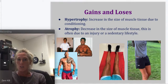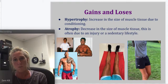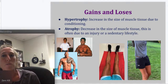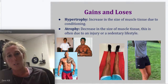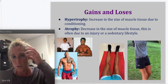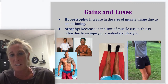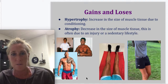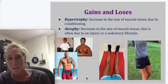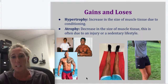Gains and losses. Two terms you need to know are hypertrophy and atrophy. Hypertrophy is an increase in the size of muscle tissue due to conditioning. When you work out, you're breaking down your muscles in the weight room, but when you eat your nutritional support, you gain that muscle. You can see this in the pre and post pictures here — and of course we had to include The Rock as a great example of muscle hypertrophy, getting bigger.